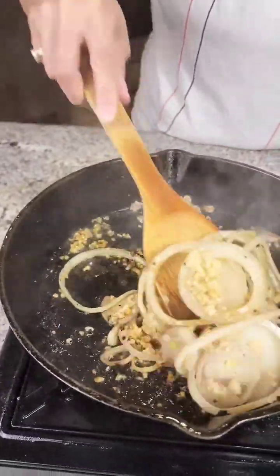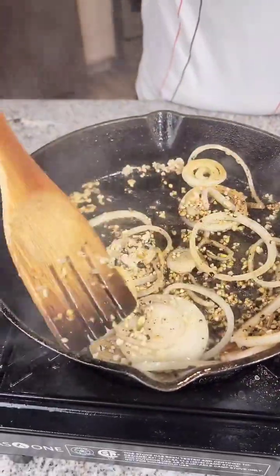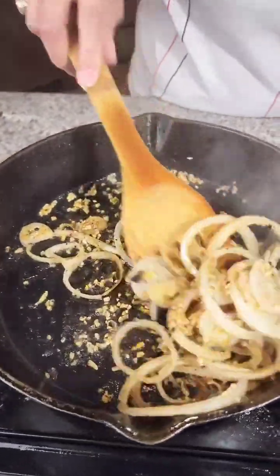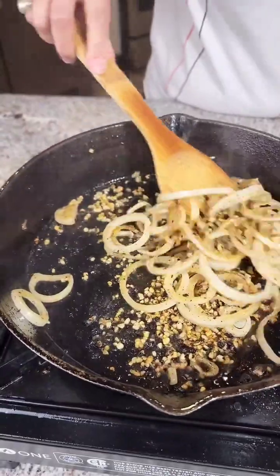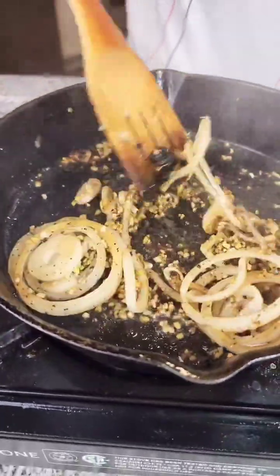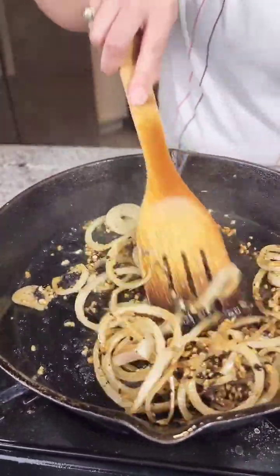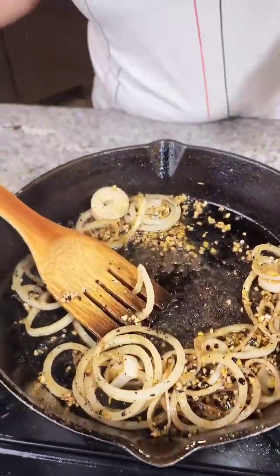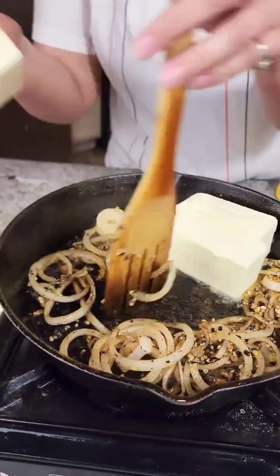We're just giving a light sear — we want all that flavor in this pan for this reverse confit. Don't worry about the black bits, that's from our steak. So we're making some room for our butter, butter, butter, butter.